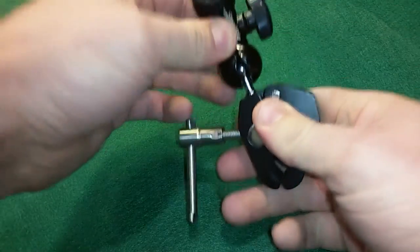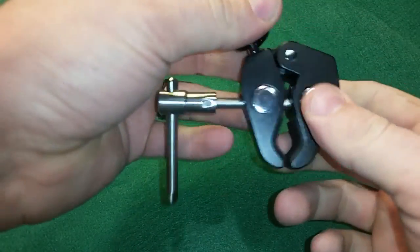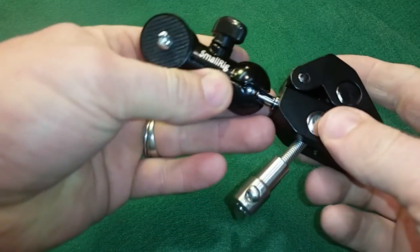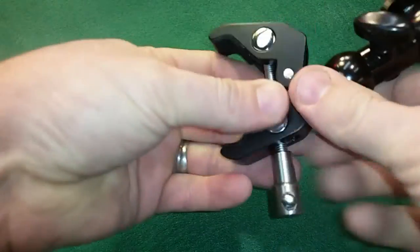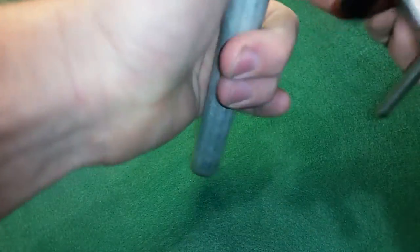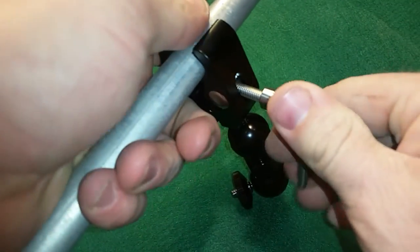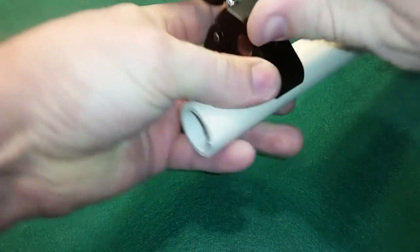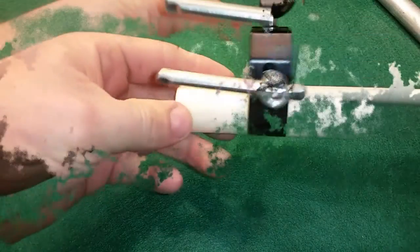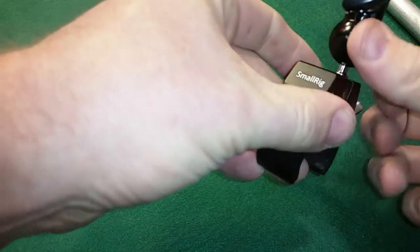This knob down here locks it in place and you've got 360 degrees of articulation, so you can attach accessories like monitors or small lights to your cameras. This clamp down here mounts to different objects — for example, I've got a small piece of electrical conduit here that I'm winding down on it. I'm also trying a piece of three-quarter inch PVC pipe, which is readily available at any local home improvement store, and I've got that locked on there nice and tight.